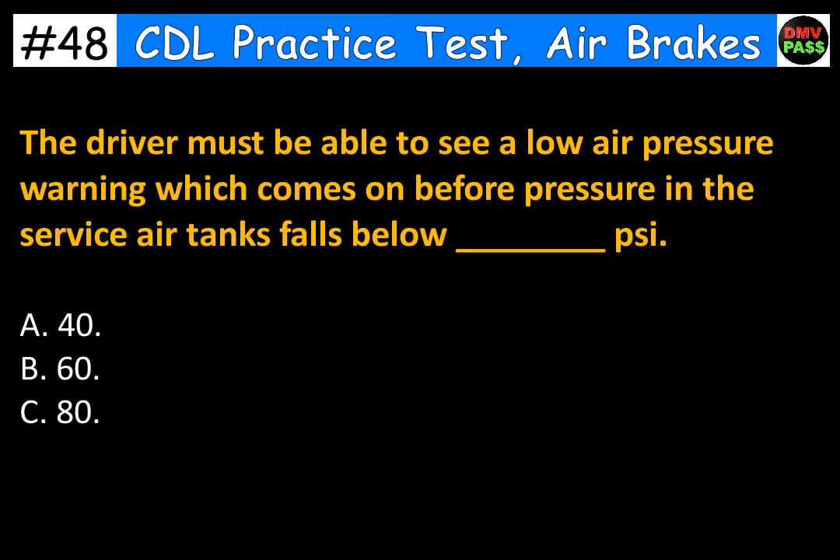The driver must be able to see a low air pressure warning which comes on before pressure in the service air tanks falls below blank PSI. The correct answer is B. 60.